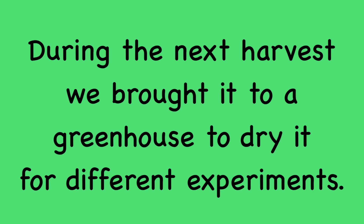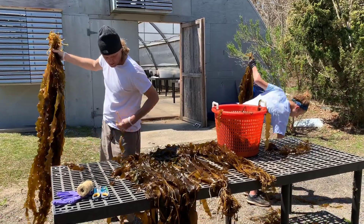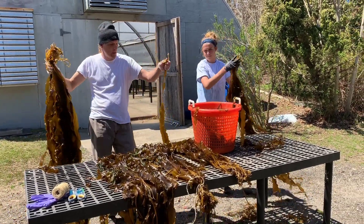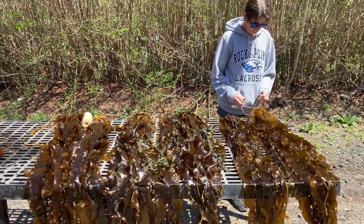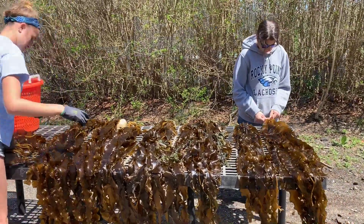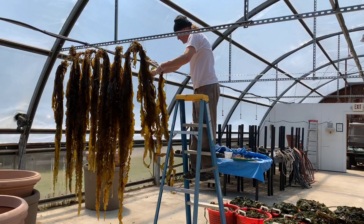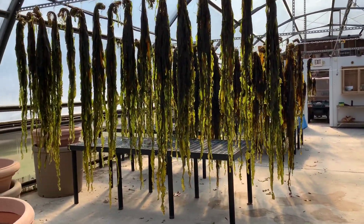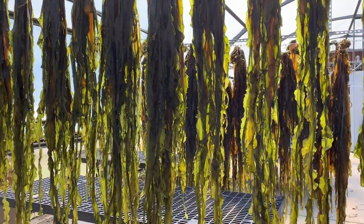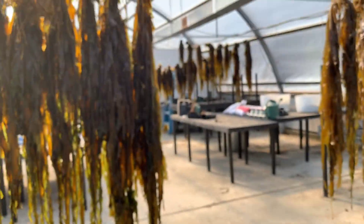That beautiful shade of green the kelp drew. During the next harvest, we brought it to a greenhouse to dry it for different experiments. We're now tying it in clumps together so we can hang it in the greenhouse and let it dry. Look at all that kelp growing in the greenhouse — it's like a kelp forest.